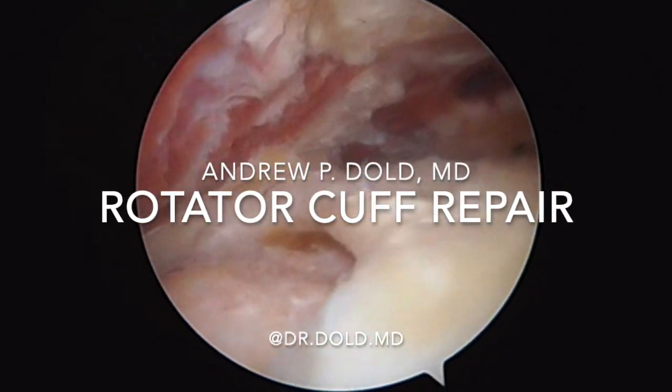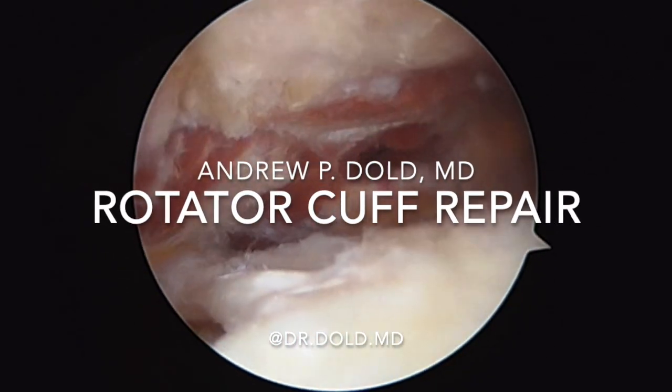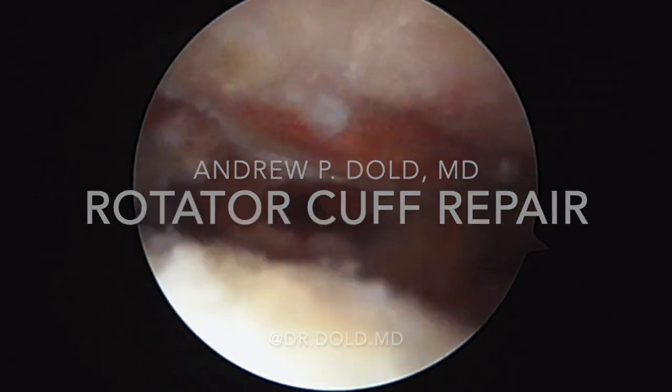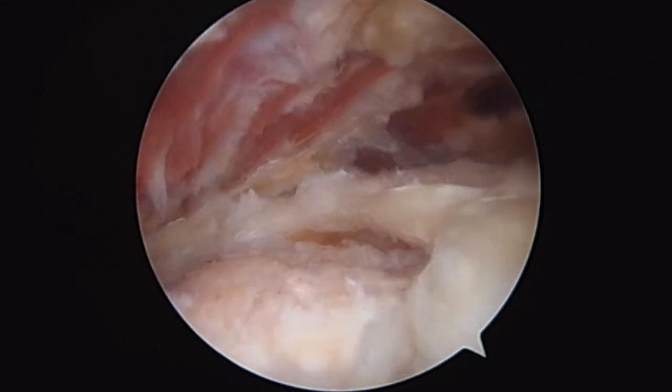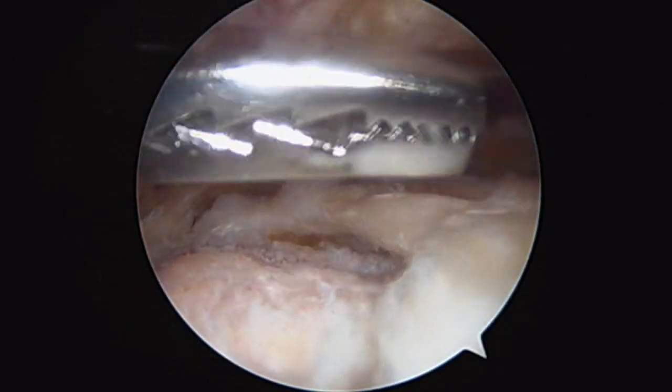Alright guys, we're in this patient's left shoulder. This is a 50-year-old guy with a rotator cuff tear. We've already done subacromial decompression here. This is the supraspinatus, and this is what a rotator cuff tear looks like.